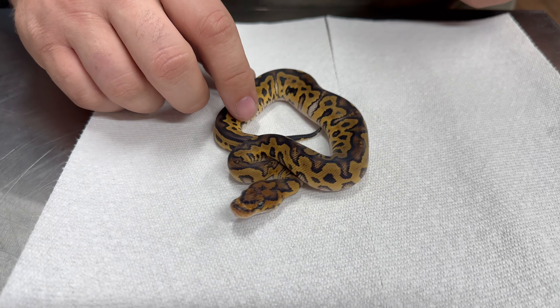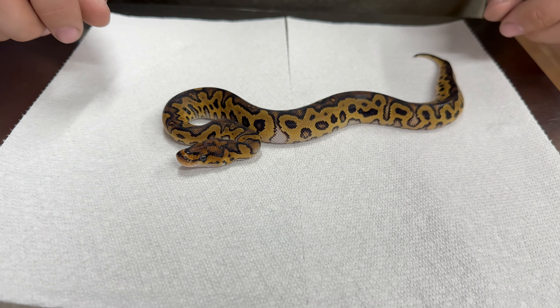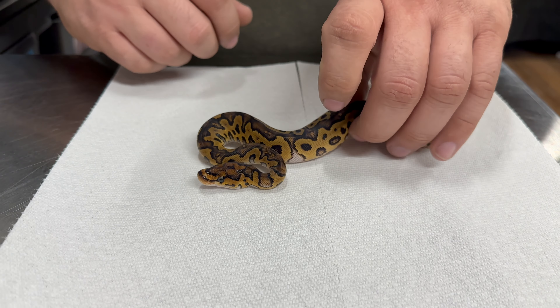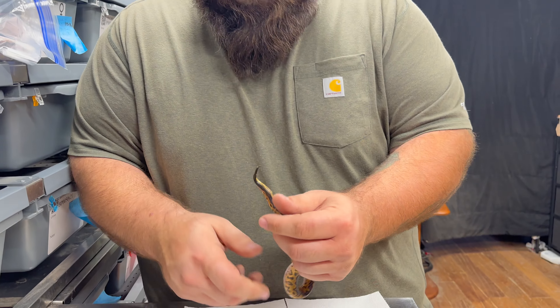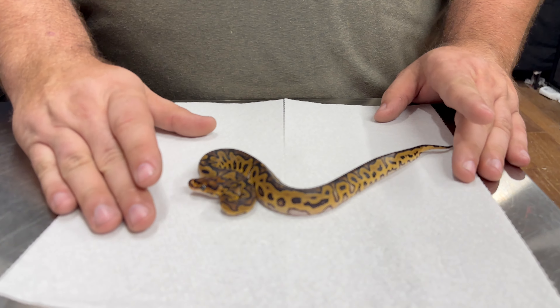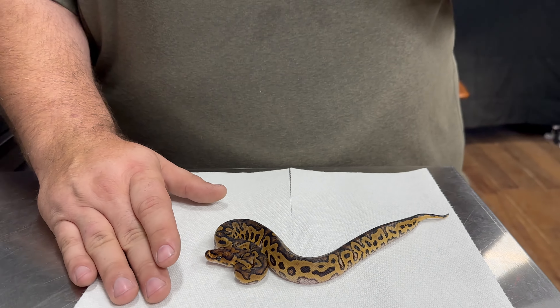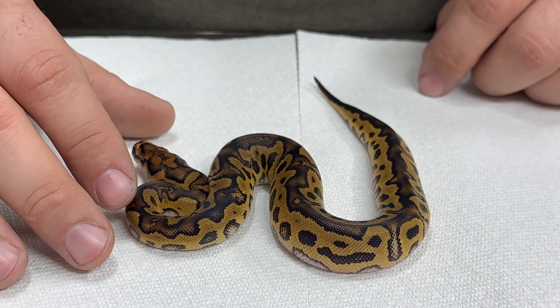So we only got one snake out of the clutch that made it, and she just shed out. I need to double-check the sex, but I think it's a girl. Just as a reminder, this pairing was an Enchi Cypress Het Clown to a Clown. We're unsure about why we had so many issues with the clutch or why so many eggs died off. We believe the only surviving snake is a female — 100% female — and it doesn't seem to have picked up either the Enchi or the Cypress. We could have just missed the odds.